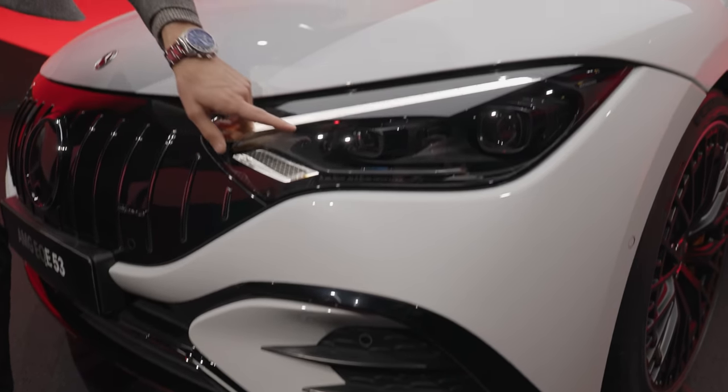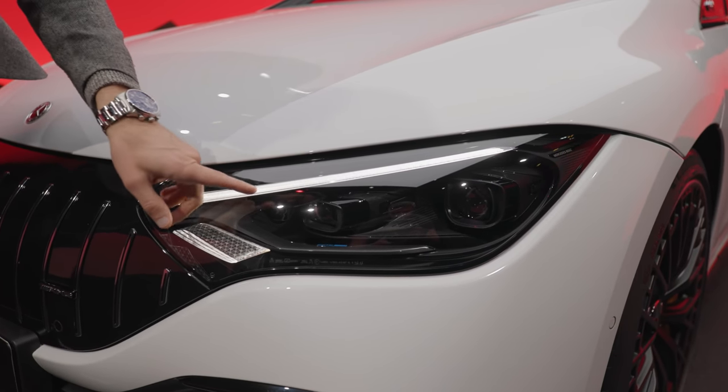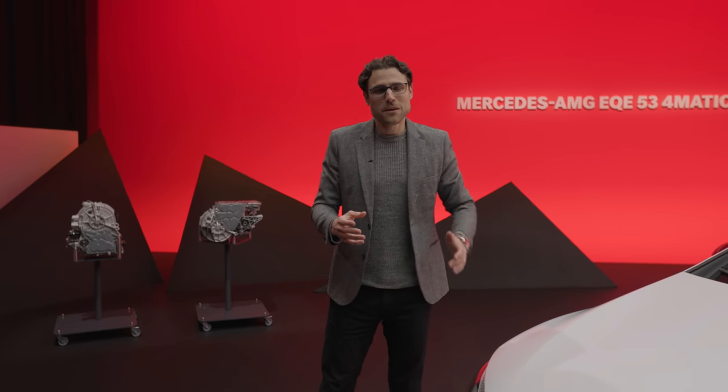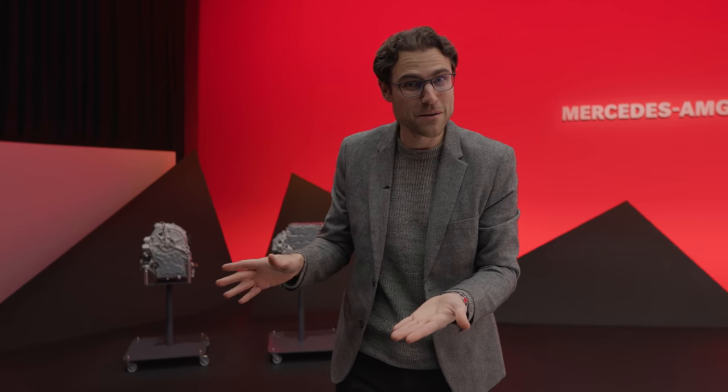The lights — not only LED standard, but also this digital light comes standard for the AMG versions. These headlamps are also able to do projections on the road, for example an AMG logo. Recently I had an EQS and it was so funny — when you are close to a construction site, you have a small digger emoji basically projected on the road. Very, very funny.